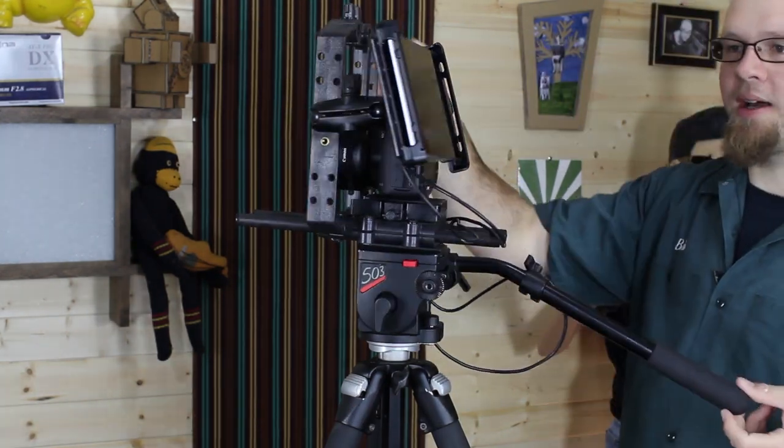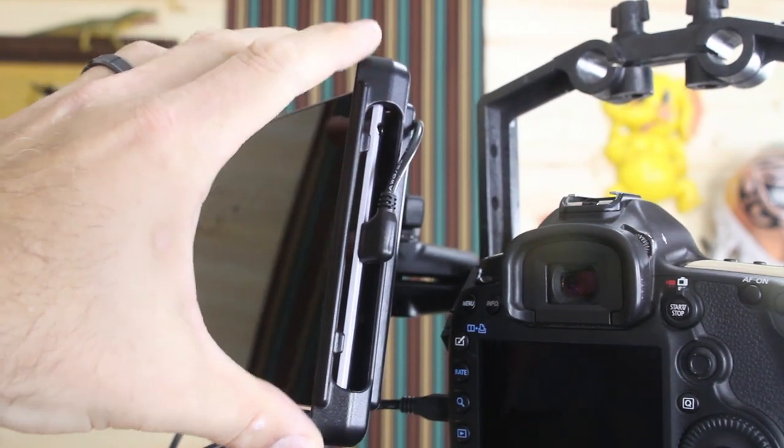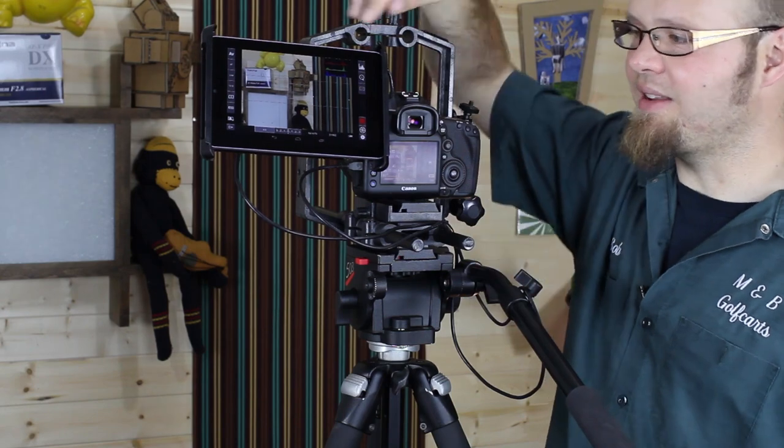If we spin this around, you can see that the USB port is on this side. If you want to change that, all you have to do is rotate the tablet around and the screen will reposition itself — it's not that big a deal.